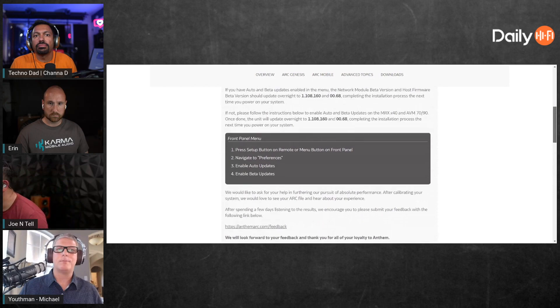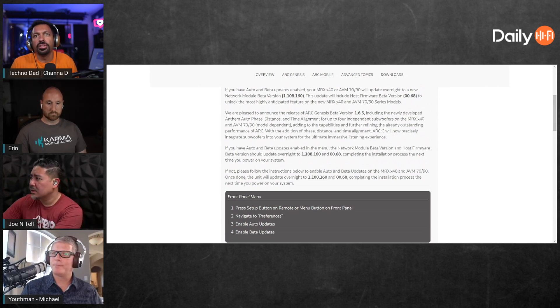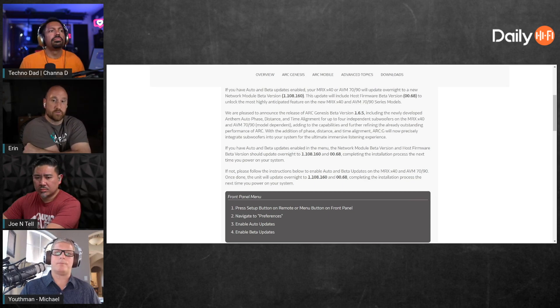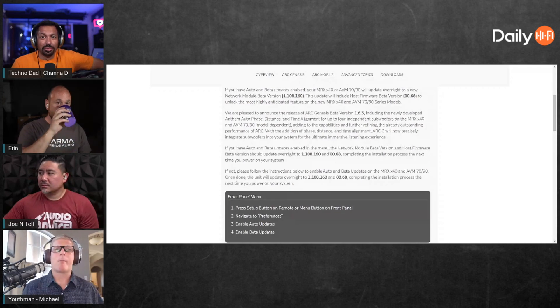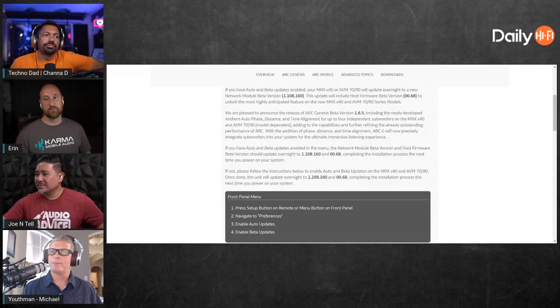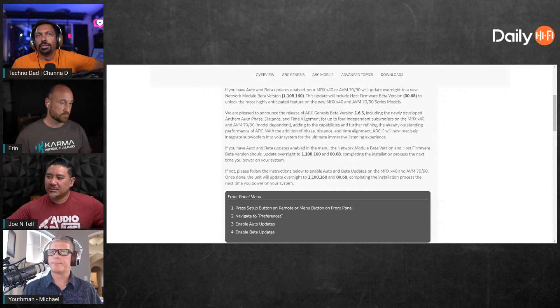Let me see if it says what it does: 'newly developed Anthem auto phase, distance, and time alignment for up to four independent subwoofers on the MRX 40 series and AVM 7090.' Gene dropped a video on that today with screenshots showing phase adjustment at a frequency, so it looks like they're just using all-pass filters. Welcome to what car audio has been doing for about a decade! The AV receiver is the caboose end of the technological train — pro audio has been doing this for 15 or 20 years easy.